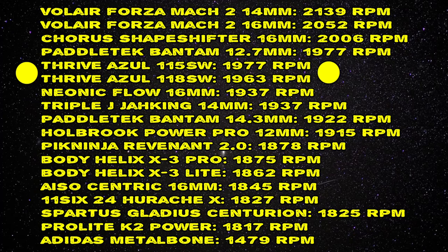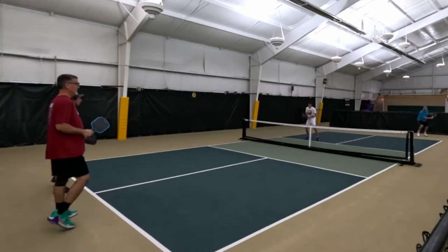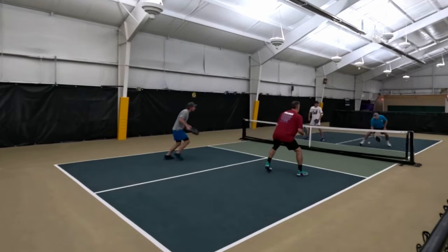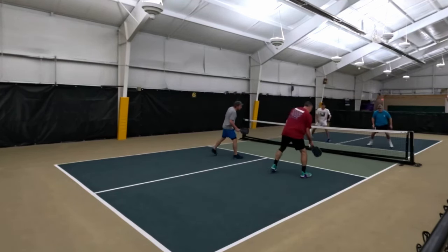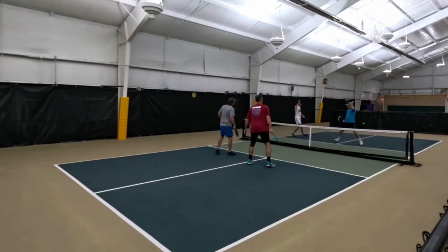When it came to the spin of these paddles, the 115 swing weight had 1,977 RPMs and the 118 swing weight had 1,963 RPMs. So basically, these paddles are going to perform like most of the gen 2 raw carbon fiber paddles or blend paddles out right now. If you've played with one and you're thinking about making the change to this, you're not going to notice an increase in spin — it's right on par with basically everything else except for the Volair Mach 2 Forza 16 and 14 millimeters and the Chorus Shape Shifter.